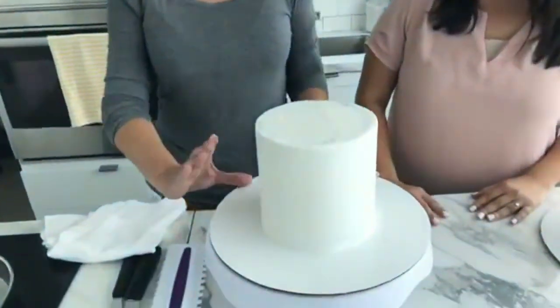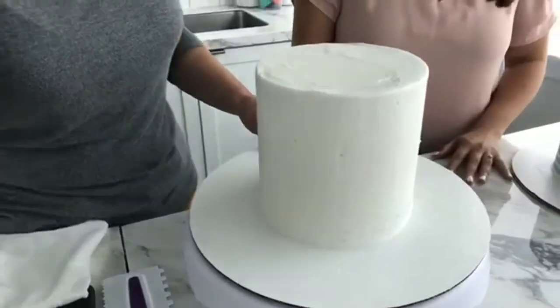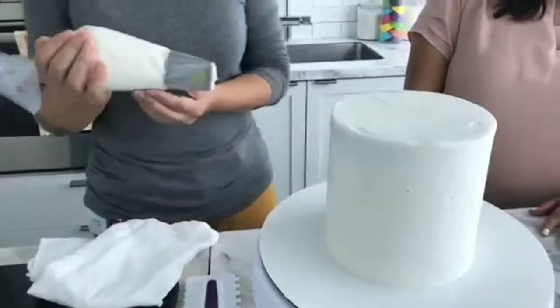This particular cake is a 6x6 size, but you can do any size — obviously you can make it four inches tall, whatever you'd like. I did crumb coat this first, so I have that done, and I'm just going to get some icing on.